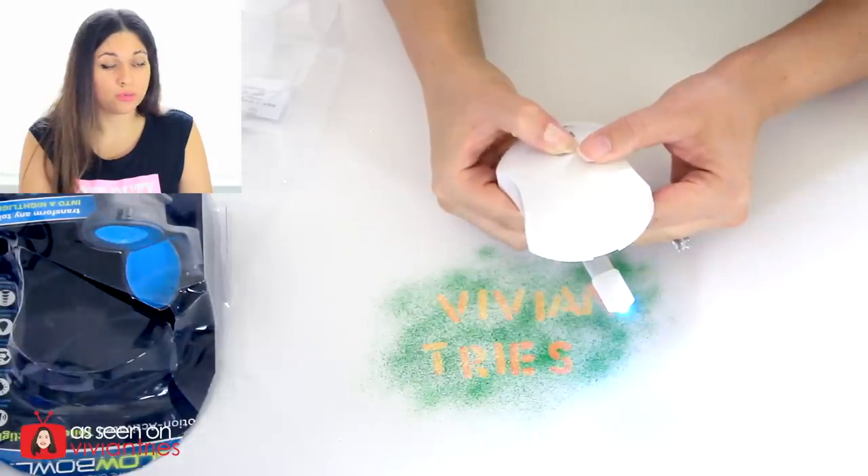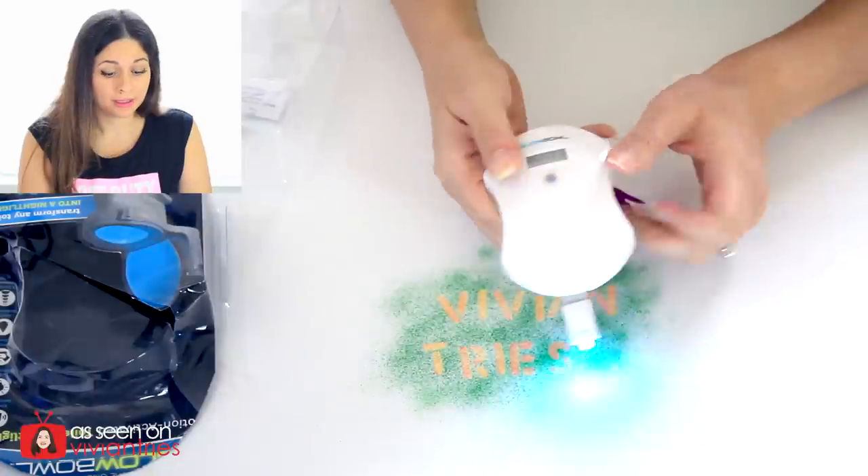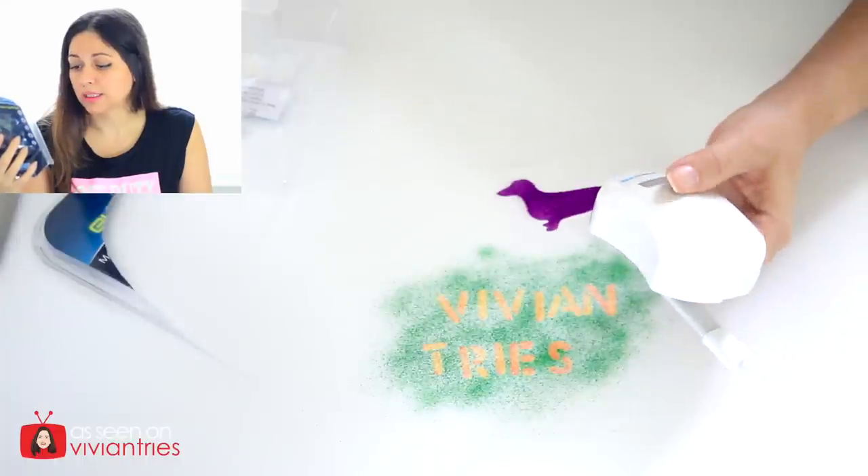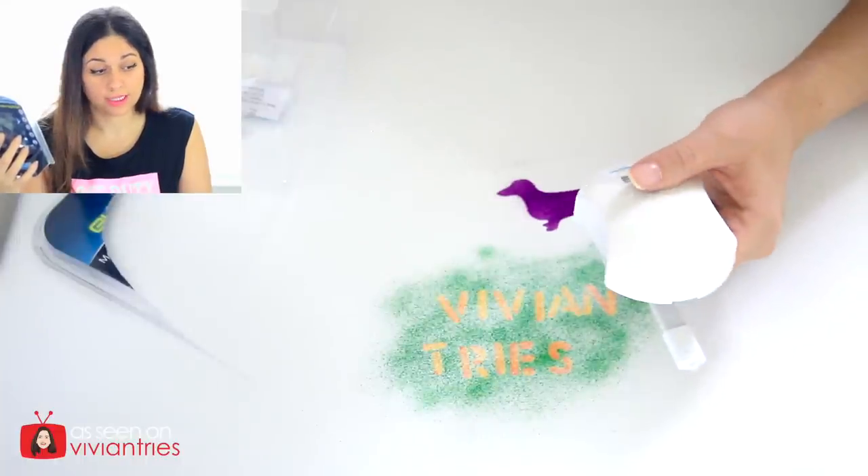You can select the color you want by clicking this button here. It comes in blue, yellow, purple, white, aqua, red, and green. It will automatically cycle through the colors every four seconds.